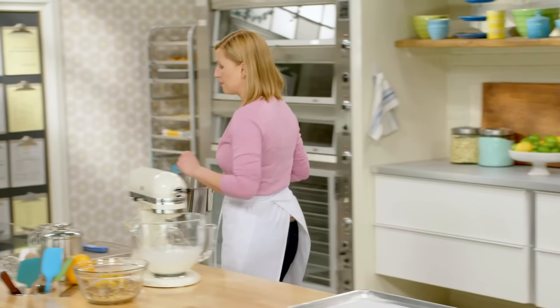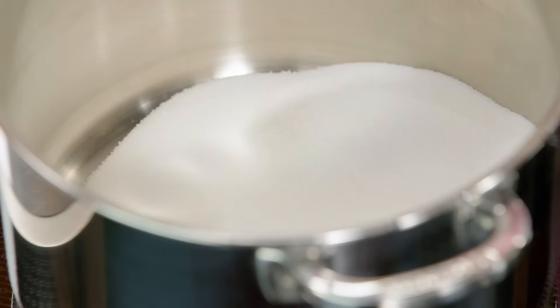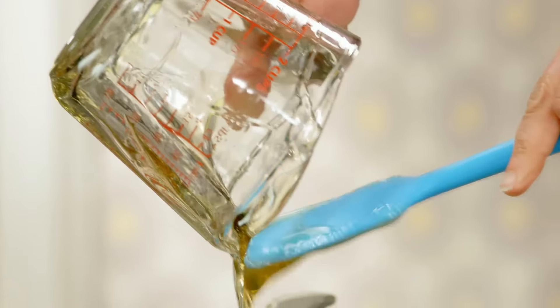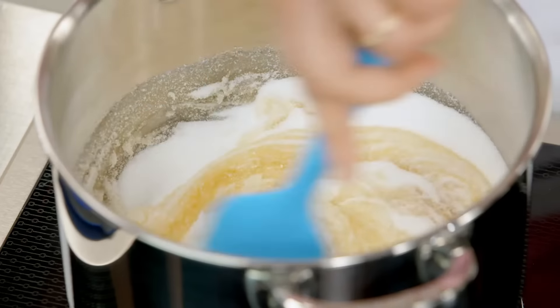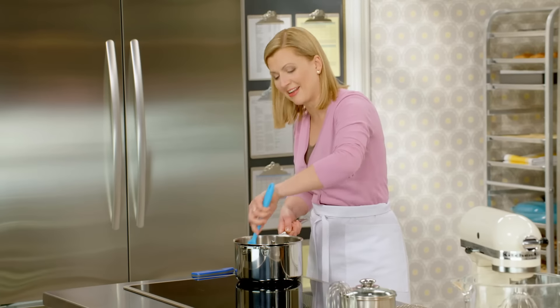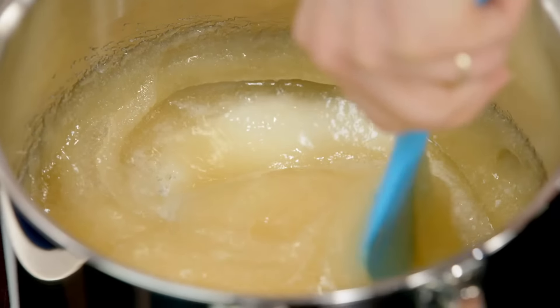I start with two cups of sugar and also two cups of honey. I've got this on high heat, and I want to cook this all the way to 280 degrees Fahrenheit. I'm going to stir constantly, and it's because of the honey — it can boil over if you're not stirring it.